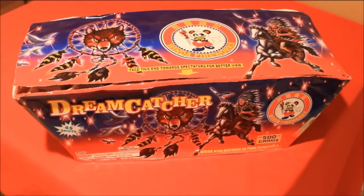Hey guys, as you're aware I recently took part in the Motor City Fireworks 2015 demo night, and after the demo actually went back to the store and got my hands on some items. This is one of the ones I was able to pick up — it's a 500 gram by Winda, it's called Dreamcatcher, it's a 45 shot.